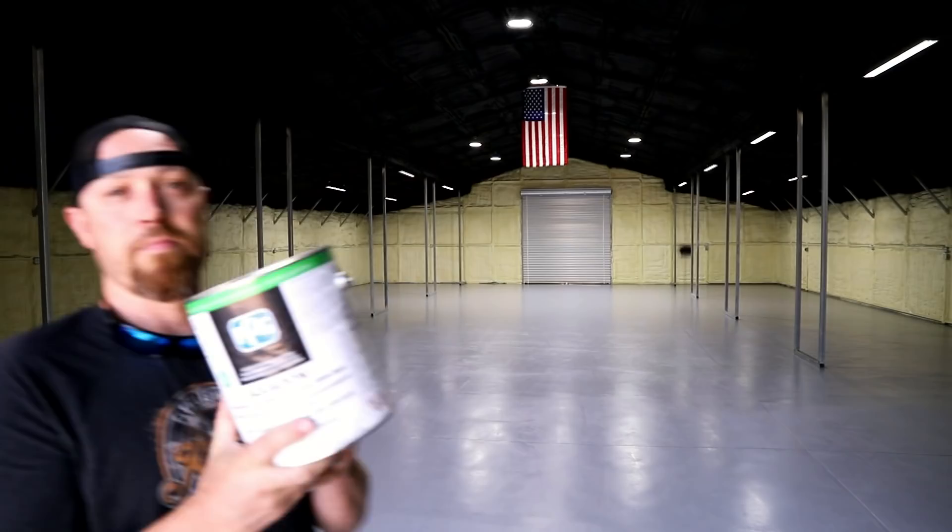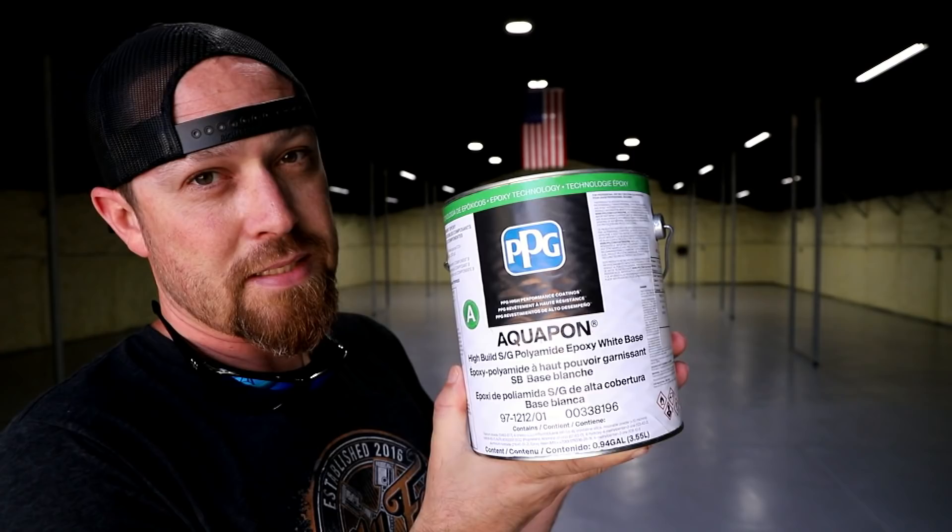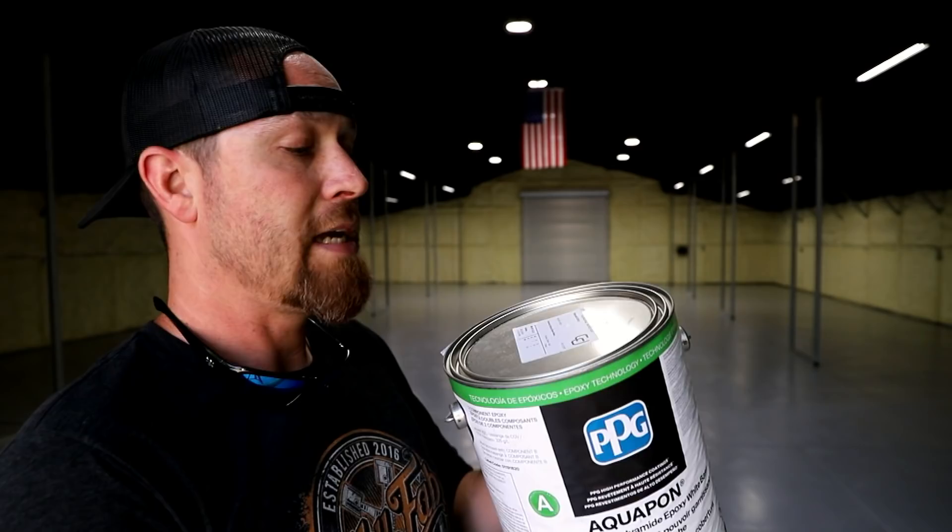Let me grab the products because I know you guys are going to ask. The product I used was this PPG Aquapon. I'm not going to say it's the best product on the market because I'm not really an expert on floor epoxies, but I will tell you this is probably the best product I've ever seen in person. The beauty of this product is that it's an industrial product by PPG — it's not advertised as your house garage floor coating you can buy at Home Depot. It's designed mainly for chemical resistance. You spill gas on it, brake fluid, brake clean — it doesn't matter what it is, it's not going to affect it at all.